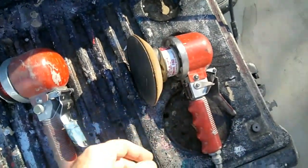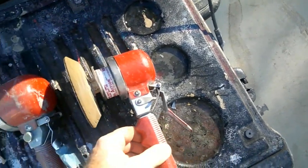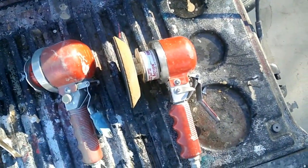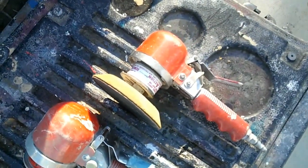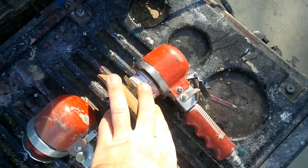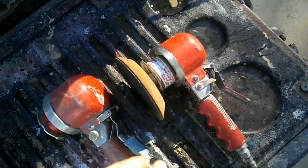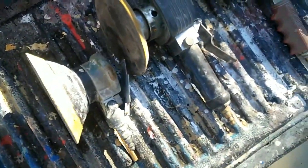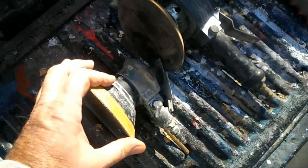This is a real Detroit Pneumatic — the real thing. They all look the same, but they're not. This one uses about 10 to 12 CFM. So let's talk about the other things about these sanders that are good and bad.